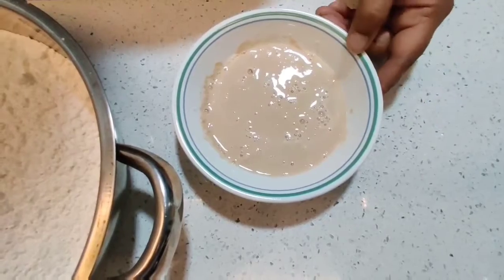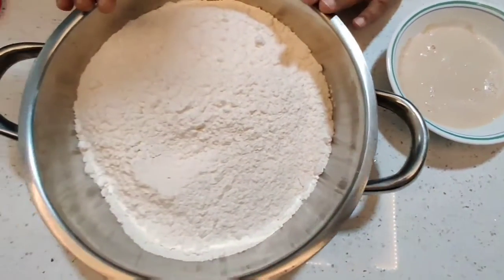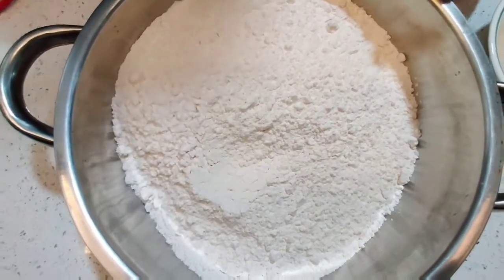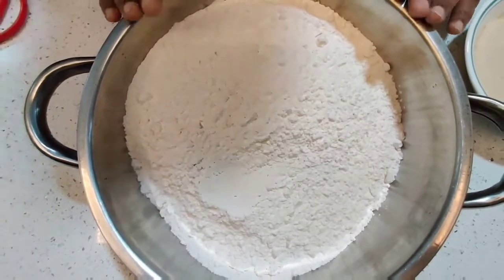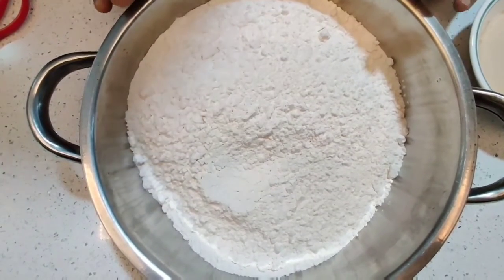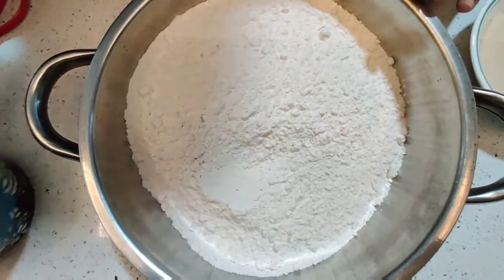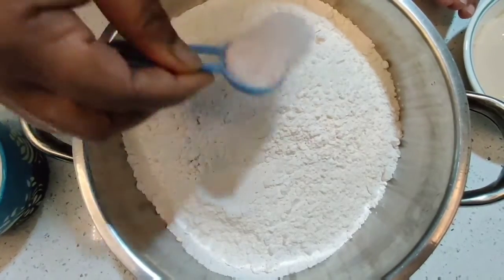This is mixed up nicely. I have here three cups of maida flour. You can use whole wheat flour or a mix of maida and whole wheat — it's up to you. You can use only whole wheat flour also. I'm going to add about one and a half teaspoons of salt to it.